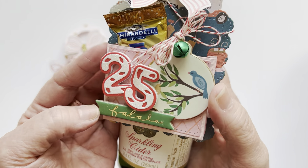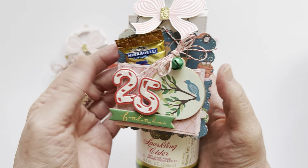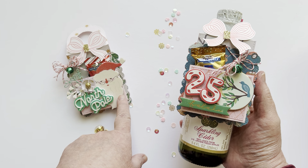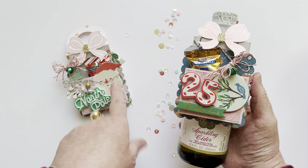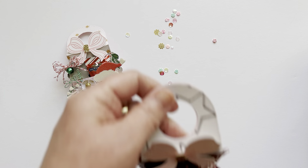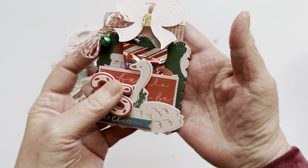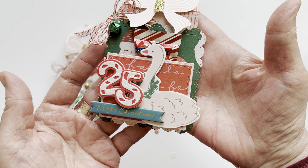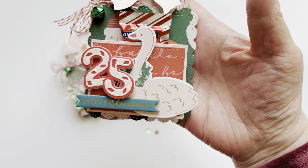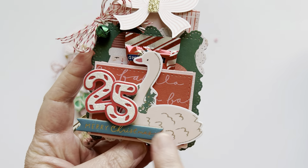I just layered up a bunch of ephemera. I think I used the Merry Days collection for most of the paper I have here — this might be from Hey Santa, I can't remember, but it could be Merry Days. So let me just take these off so you can see them. And then I did another one with the numbers 25 — I did this sweet little goose. I think this is just so cute from Merry Days, out of this piece of ephemera.